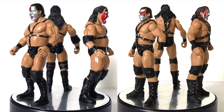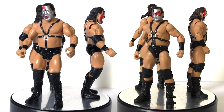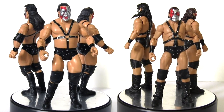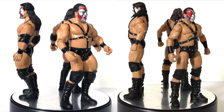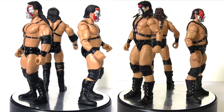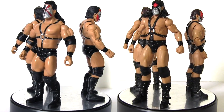Of the two action figure trios, the Mattel set have definitely nailed that size differential, with Crush appearing noticeably larger than the other two. While on the Jax set, not so much — they're all kind of around the same size. Size was always a problem Jax figures represented; you can often see that their Rey Mysterio figures are as tall as their Undertaker ones.